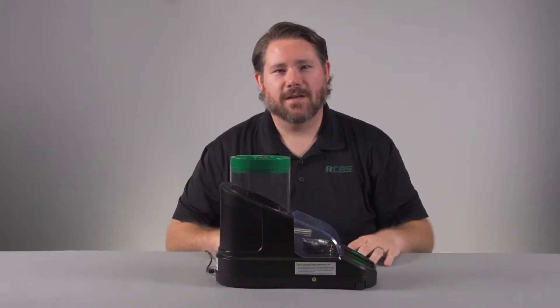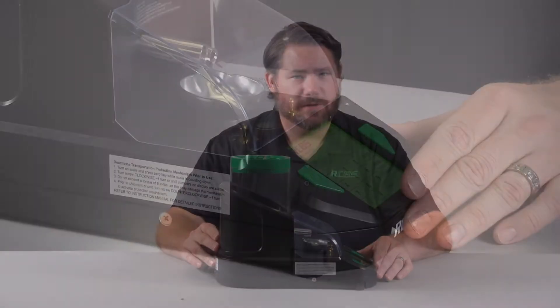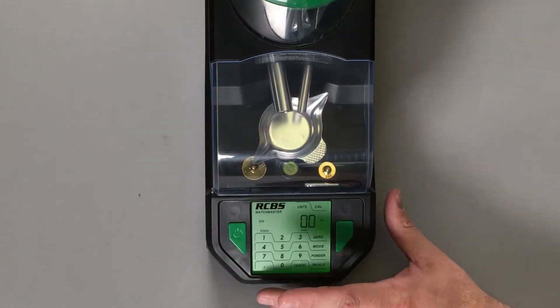Hello, this is Will with RCBS, and today we will be reviewing some of the frequently asked questions regarding the RCBS Matchmaster Powder Dispenser. In this video, we'll be covering the mode key and access to turn on or off select features.